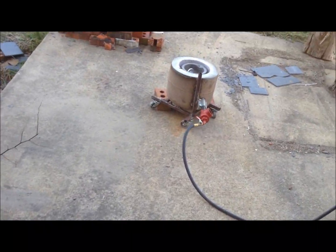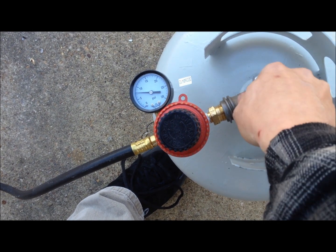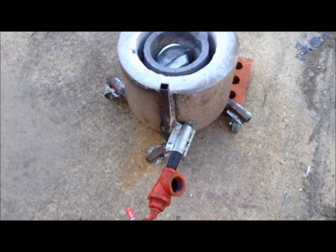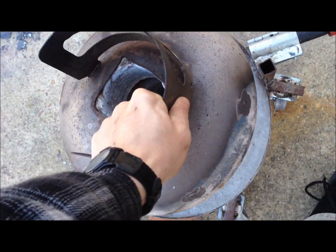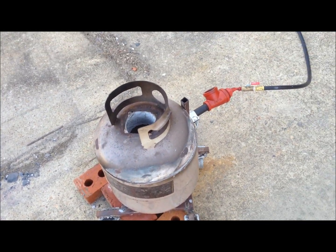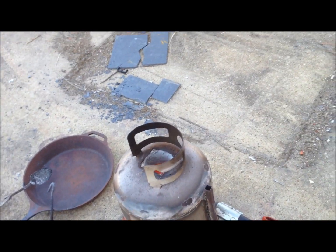Next step is to get the foundry going. The crucible's in place, charged with some aluminum, turn the tank on. Step one complete. That's cruising right along nicely.